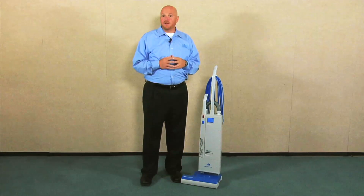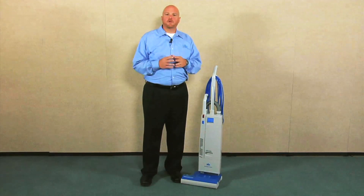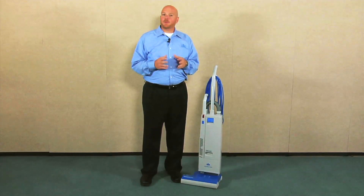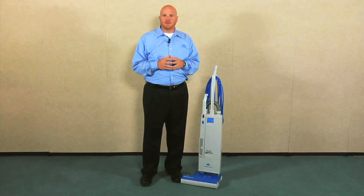Hi, I'm Beau with Windsor, and I'm here today to introduce you to the Windsor Versamatic Plus Dual Motor Vacuum. The Versamatic Plus offers dual motor power with long-lasting dependability.